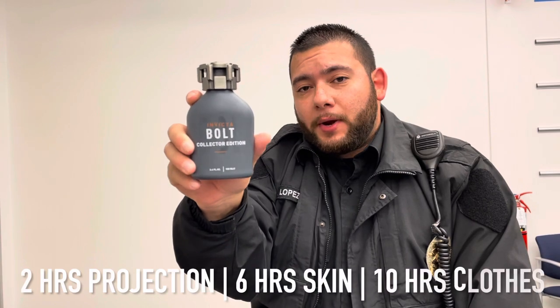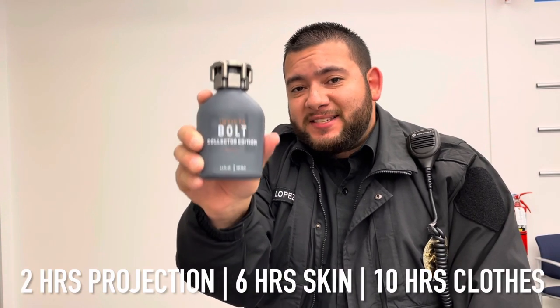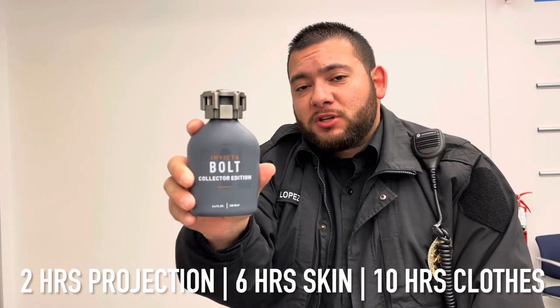For duration: you're getting 2 hours of projection, 6 hours on the skin, and 10 hours on the clothing. I would recommend doing 10 sprays with this fragrance. This fragrance is a clone to Creed's Original Santal.